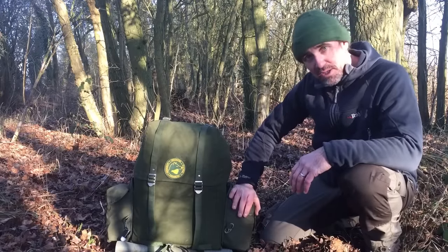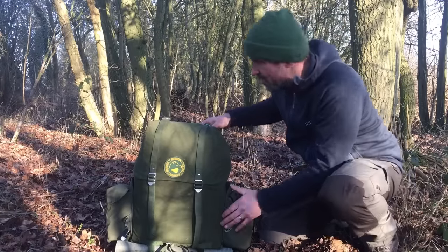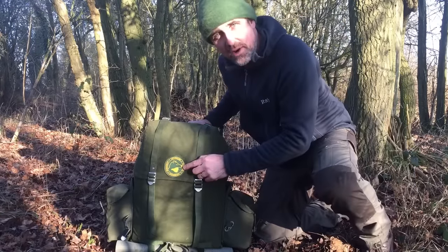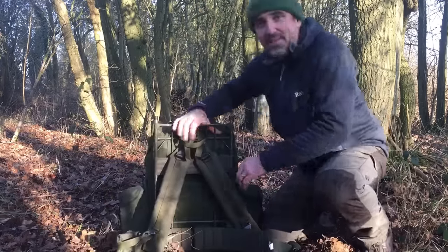I'll talk about the pouches a little bit more in a minute. Going around the pack, that's modification number one. Number two, I sewed a little patch on the front - it was a Christmas present from my daughter and it had to go on the back of the pack.